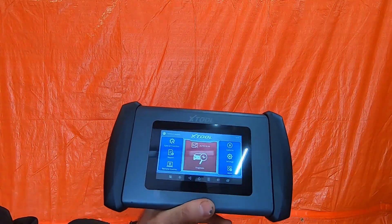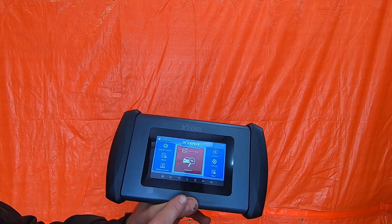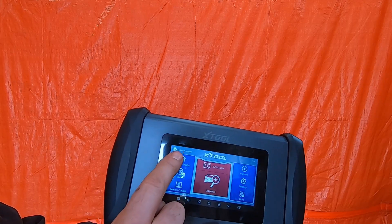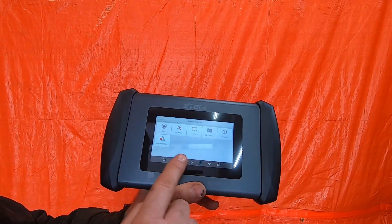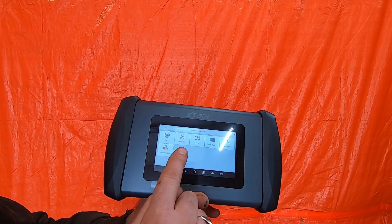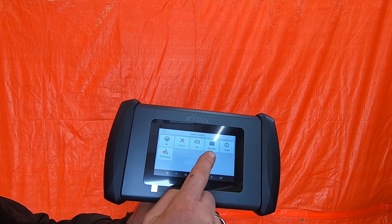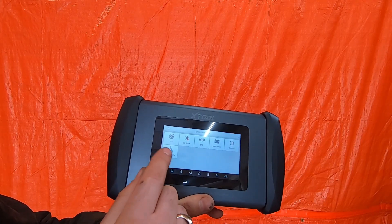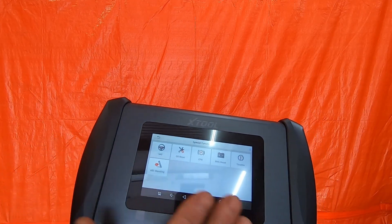Many of the X-Tool scanners have a similar type of user interface. There's no difference in this menu, but the big difference is when you go into the special functions menu. This scanner has six of the special functions, and these are the most common special functions that you're going to need.